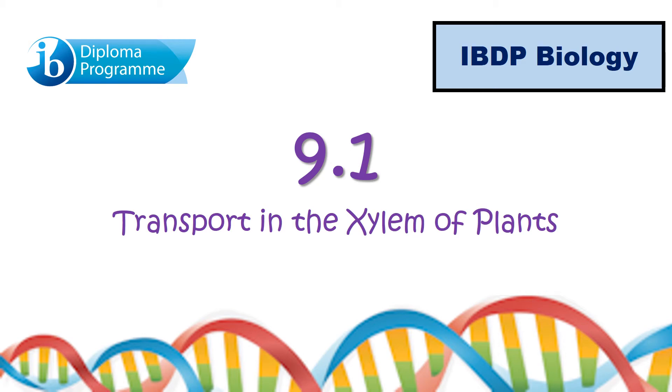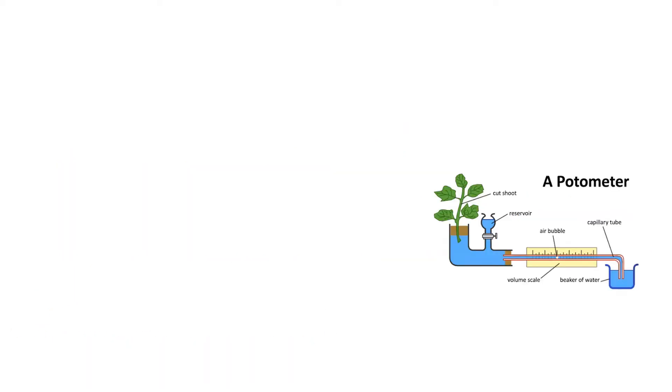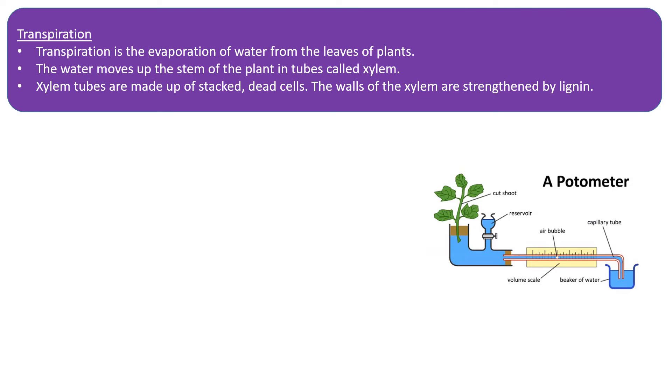Welcome. This is the 9.1 specification — if you want to read through it, stop the video now. There is a required practical here which we're going to go over in the next slide. Transpiration is the evaporation of water from the leaves of a plant, which you should already know from previous study.